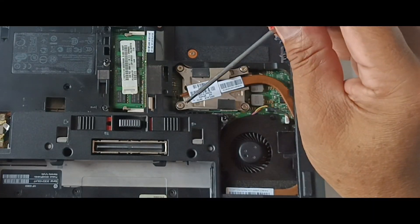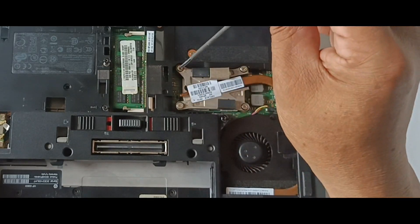To remove completely the back cover, you have to unscrew the fan and the heatsink as well.